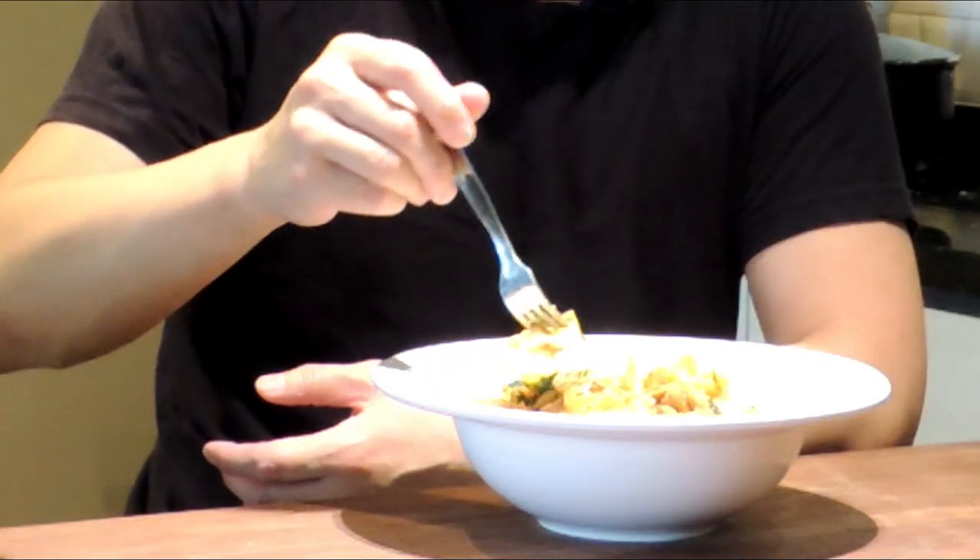Alright, now our pasta dish is complete. Now let's give this a try. I'm anxious. We have a bowtie — we'll get some mushroom.